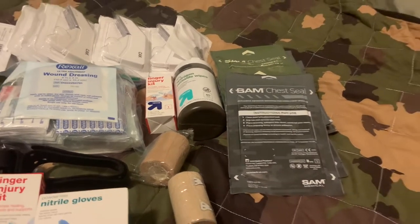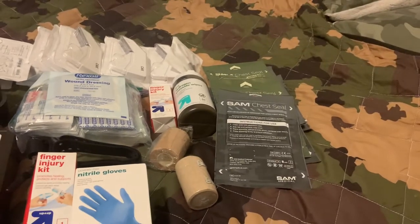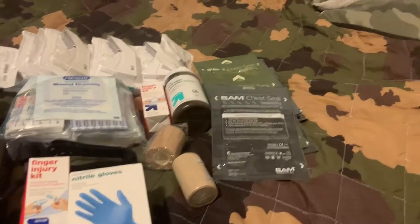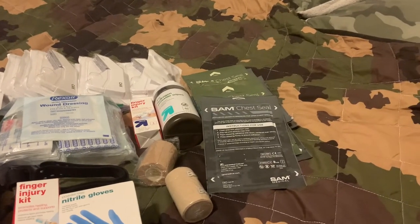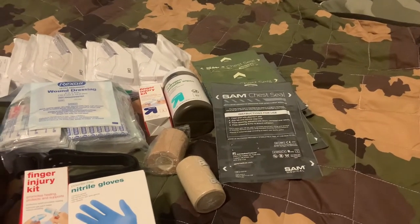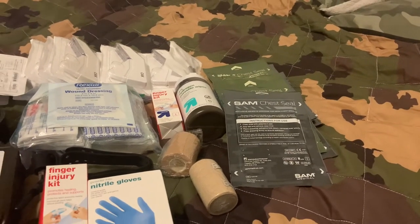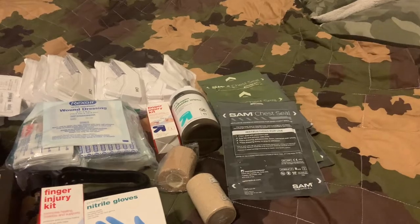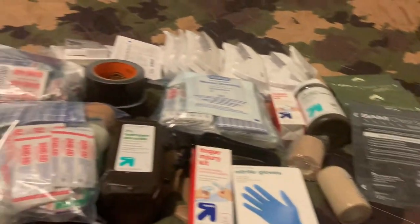I have several of these chest seals by SAM. For those who don't know what a chest seal does — it basically helps you breathe in case your lungs are punctured. Let's say a tree falls on you and punctures a lung, or you get shot in the lung — a chest seal is going to help you breathe. It's literally the difference between life and death. More hydrogen peroxide, this time in the form of wipes, which is very convenient.